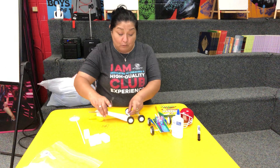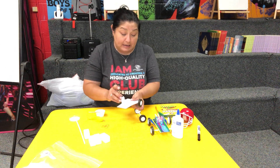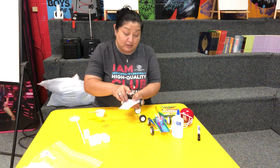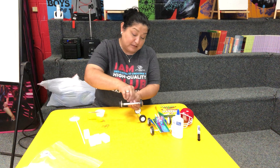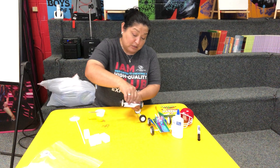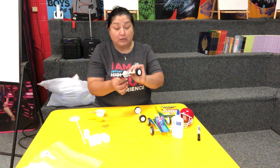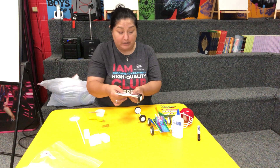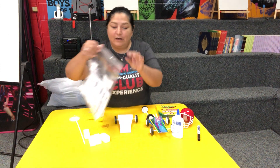After I glued the straw to the base a little bit, I also put a piece of tape on it. I hope you all have some scotch tape around so you can put tape on it to hold the tires on there.